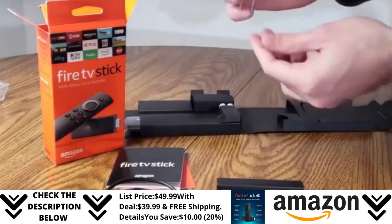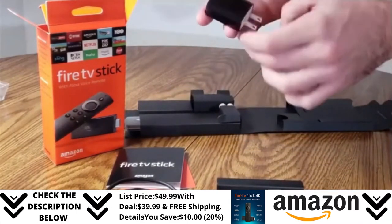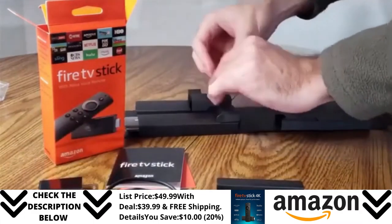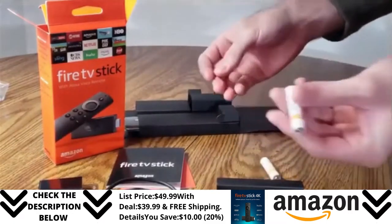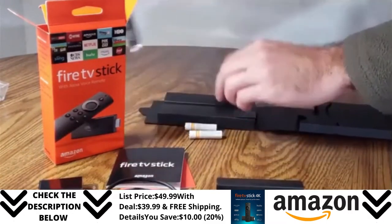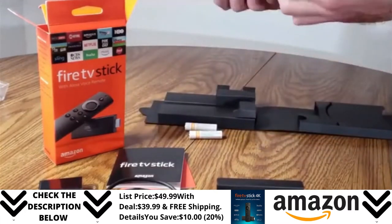I like how it's black because then it just blends in with my TV. With the outlet plug, you do have the option of keeping your Amazon Fire Stick on when your TV is off. Otherwise, you do have the option of taking the USB cable and plugging it directly into the back of your TV; however, your Amazon Fire Stick will turn off during this time.